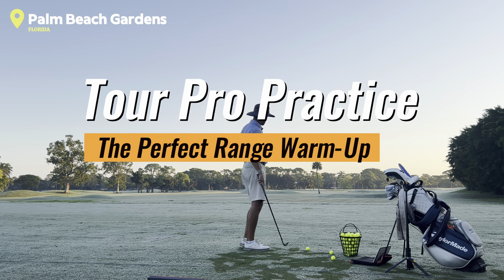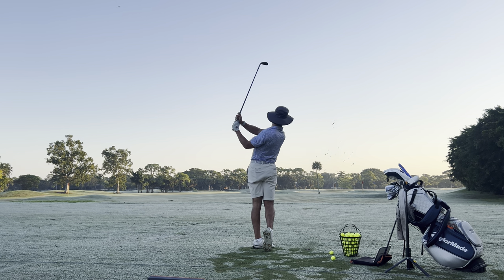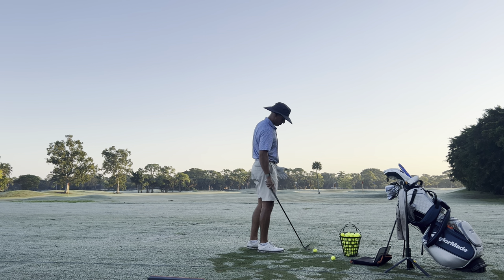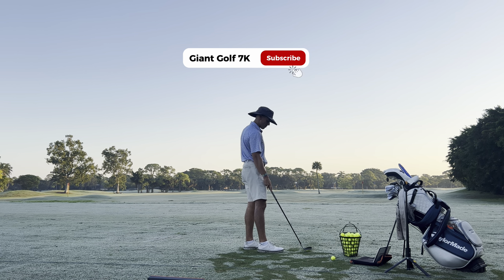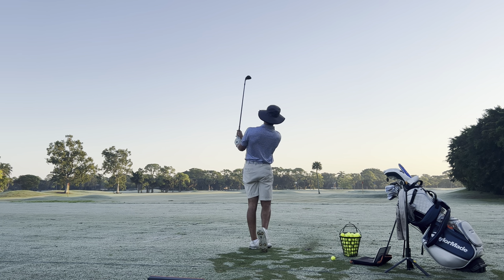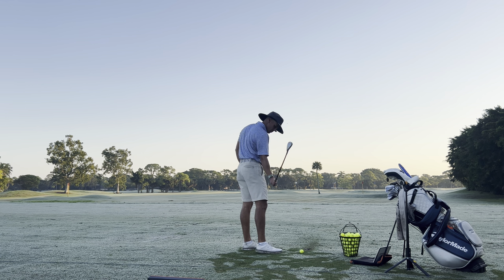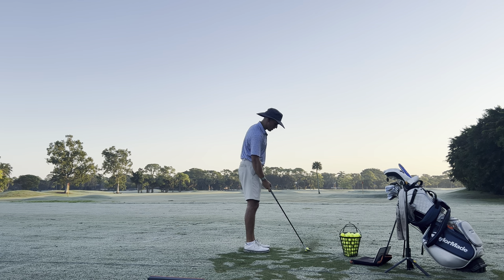To start off my day, I typically just do a couple small swings, get everything kind of going. First couple swings I take, I don't throw any alignment rods down and whatnot. All I'm really working on right now is just making sure I'm not jabbing the club into the ground, not coming too steep into it.